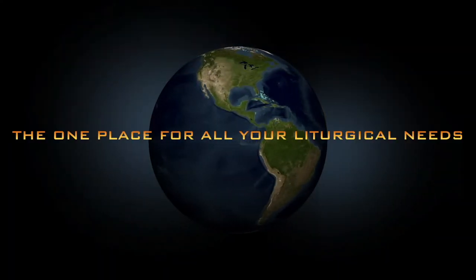The one place for all your liturgical needs. We are Catholic Liturgicals.